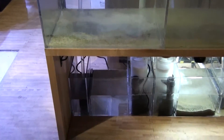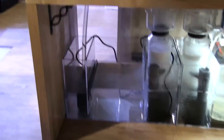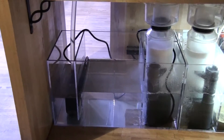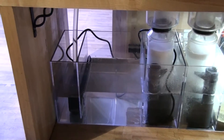This first tank is going to run by what is known as the Berlin system. It's just a protein skimmer and a refugium sump, but we are not going to add anything in there.